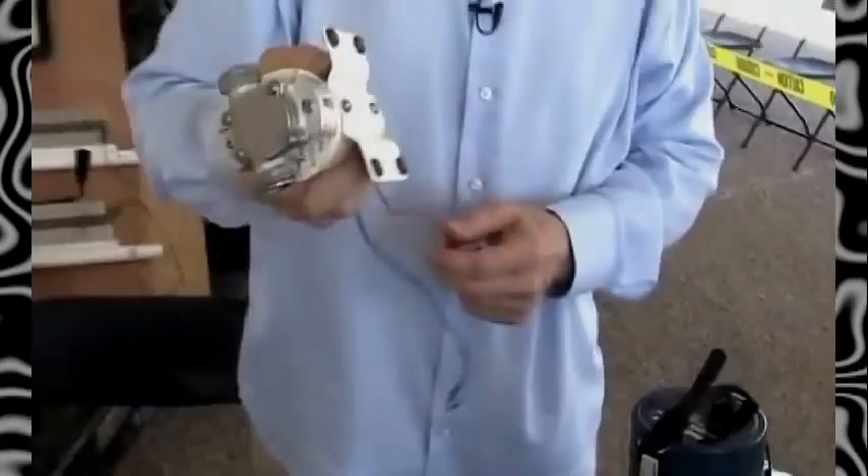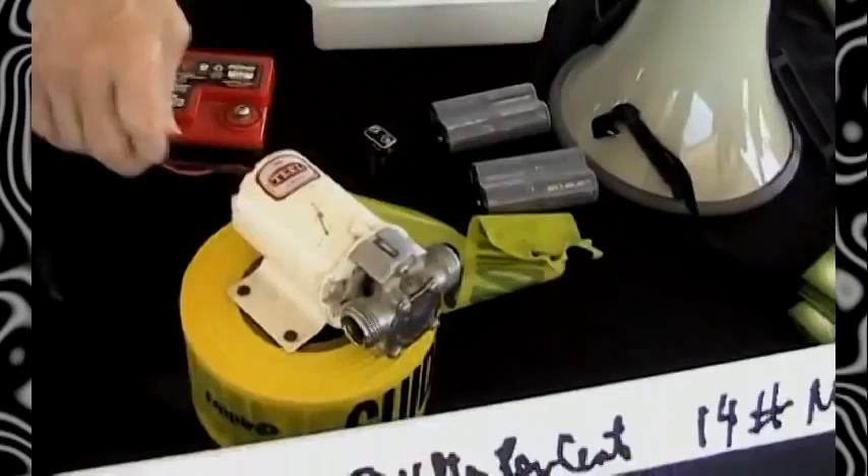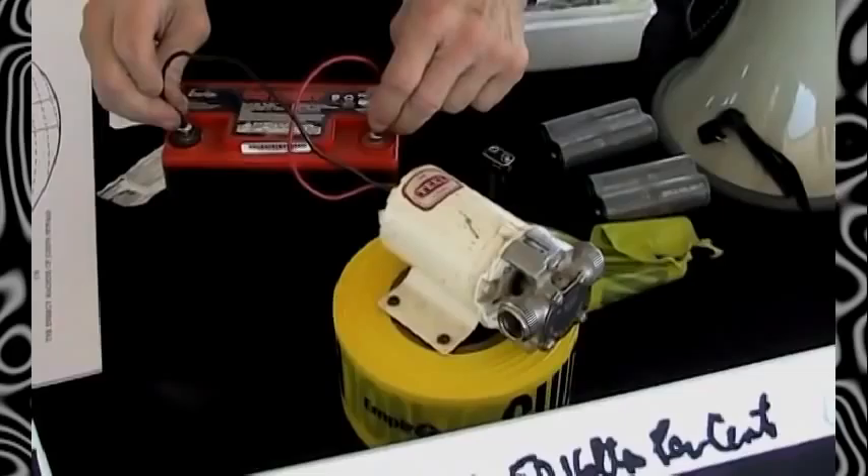All right, what do you think about this little motor right here? I hook it to this 12-volt battery — watch it run. See it? Runs no problem, doesn't it? No problem.